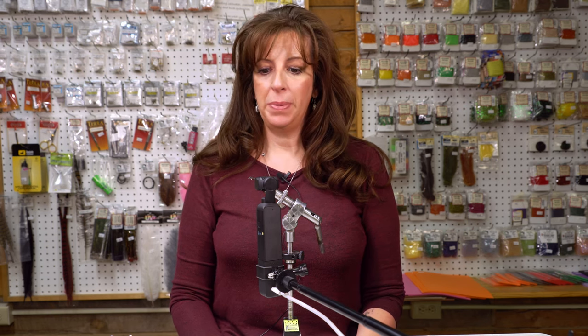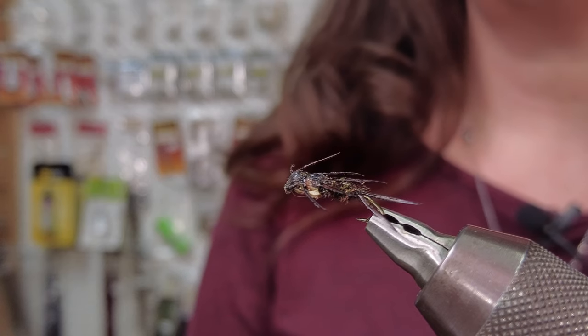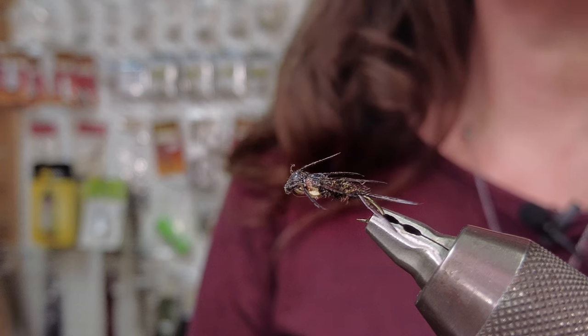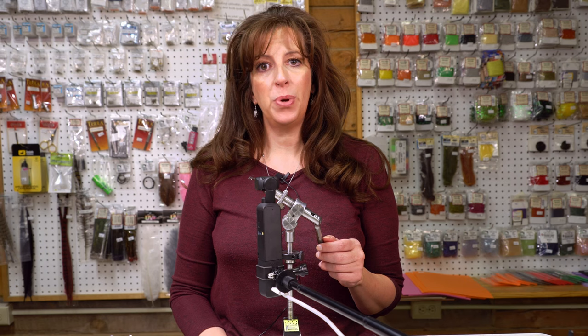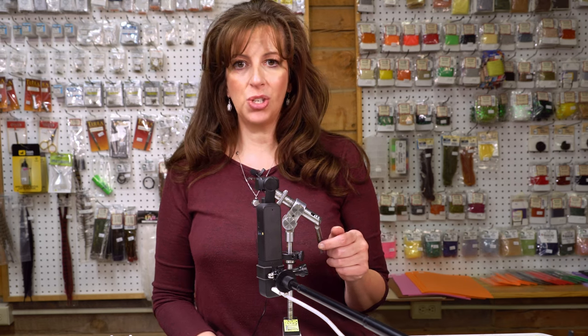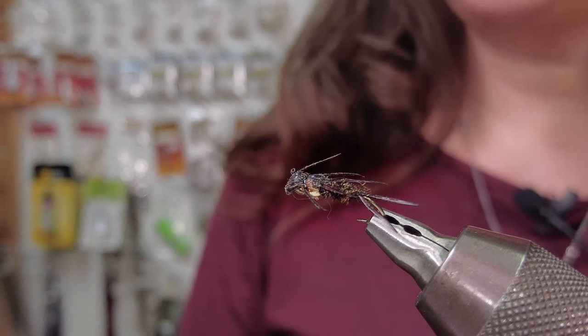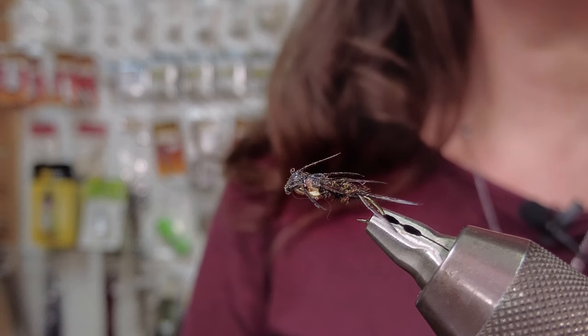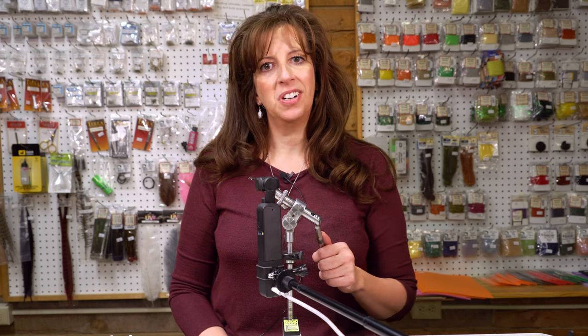Hi everybody, my name is Dandy Reiner. I'm the owner of Hatchfinders Fly Shop in Livingston, Montana — that's where we're filming today. I'm happy to be tying once again for the weekly fly. Right now I'm working on a fly called the double beaded stonefly. It is our best selling nymph out of the fly shop. We tie it in various sizes. Right now I'm tying a size 12 — they work 8 through 16, but the 12s and 10s are the most popular I have found.